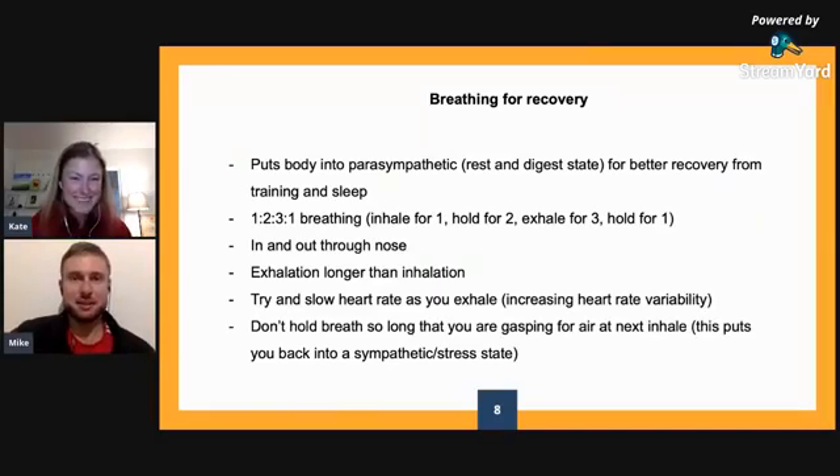If you have pelvic floor issues, definitely go get them assessed. It's not normal to pee yourself on the trampoline — it's common, but it's not normal. Most people don't need to suck in when they're doing heavy lifts. That's why people wear a weight belt — so you can breathe out into it. It's designed to cue that bracing outward into the weight belt.